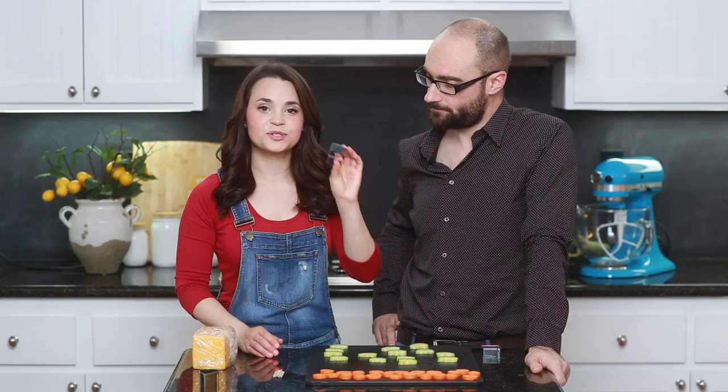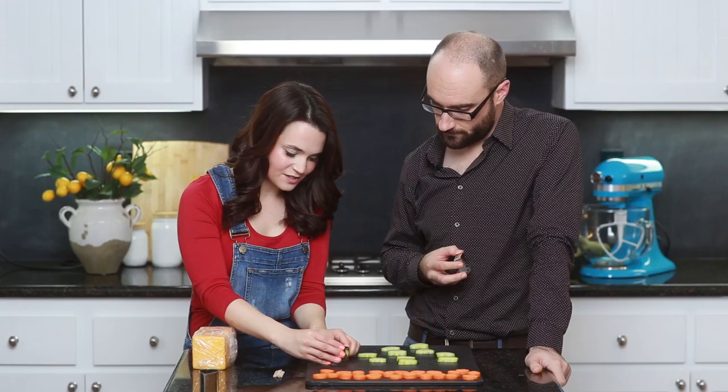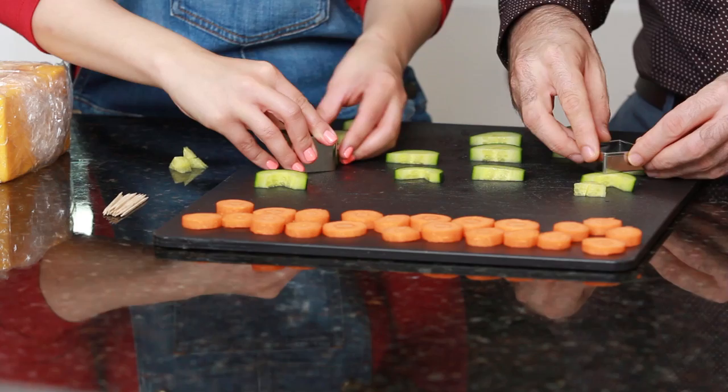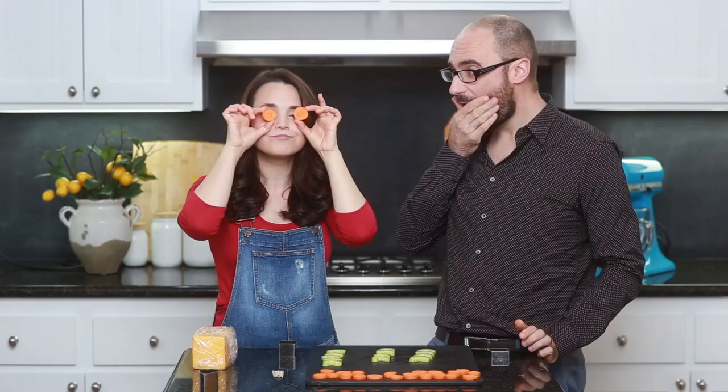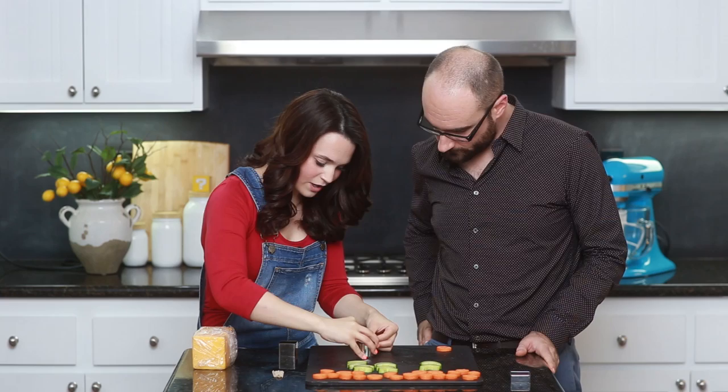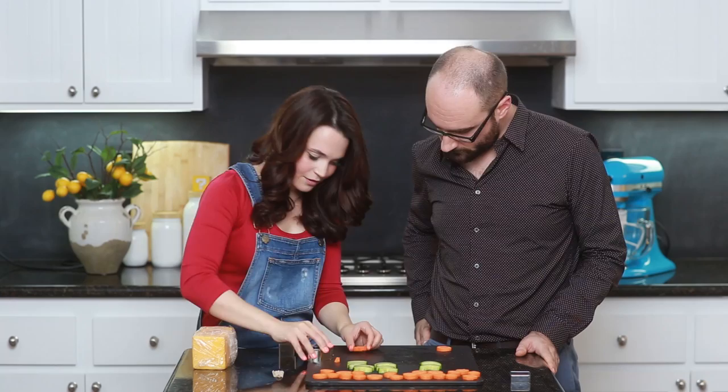Now that we've got all of our little cucumbers cut in half, take your square cookie cutter and use the corner, line it up with the middle where the seeds are, and cut out the center — so it looks like little flower leaves. We're gonna do that to all of the cucumbers. Now we're gonna cut out shapes into our little carrot flowers using the tear-shaped cookie cutter, making 2 cuts at the top to make 3 little flower petals. Look at that!